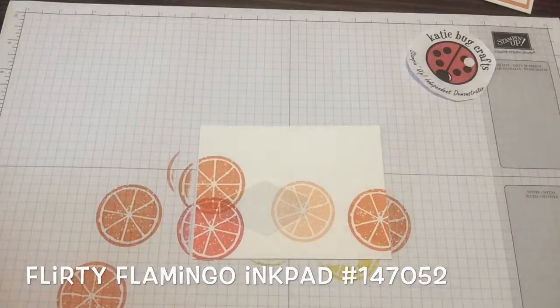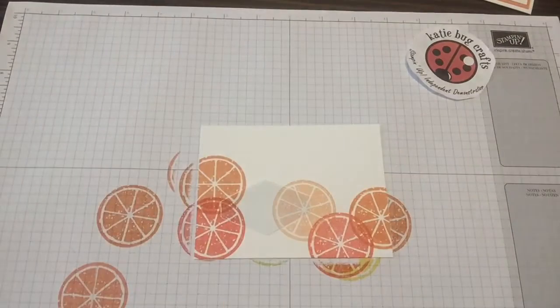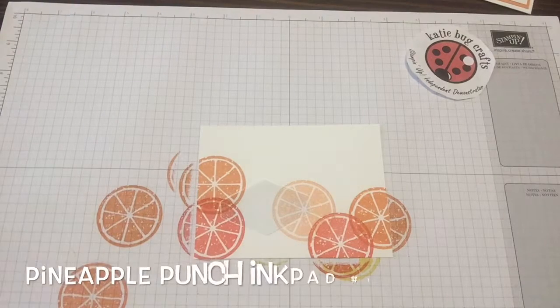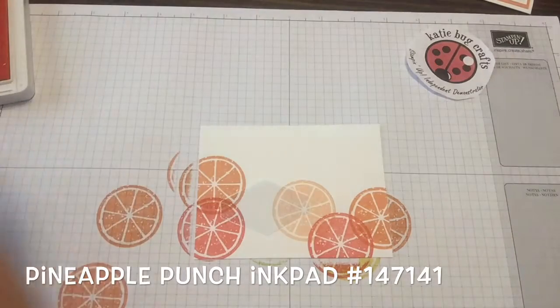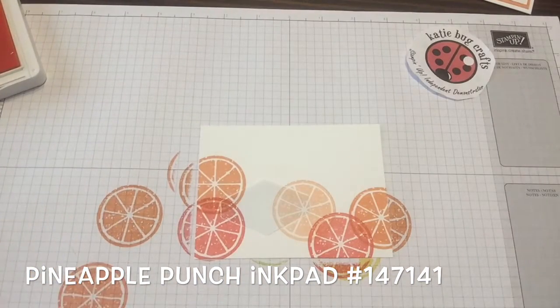Taking it off the page, re-inking, creating some interest. That looks good. Ready for some Pineapple Punch. That and Grapefruit Grove are two of the ink colors that came out just this past June. I love it because it's super bright — check out this yellow.